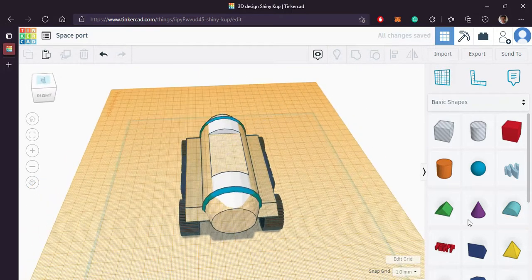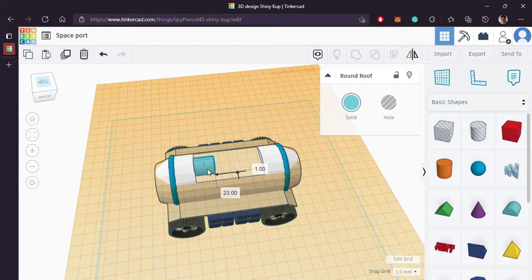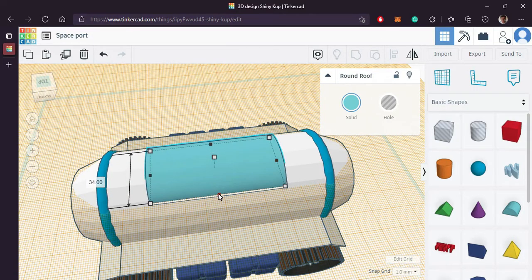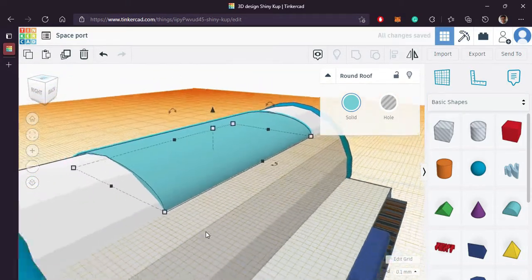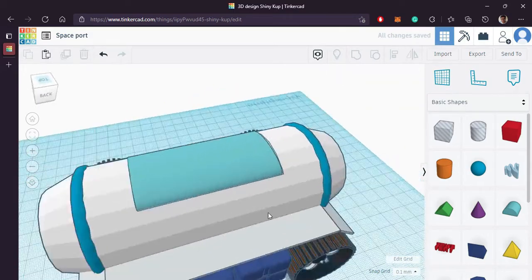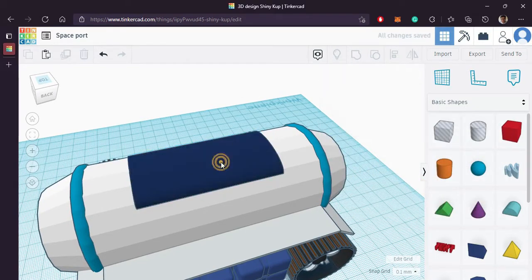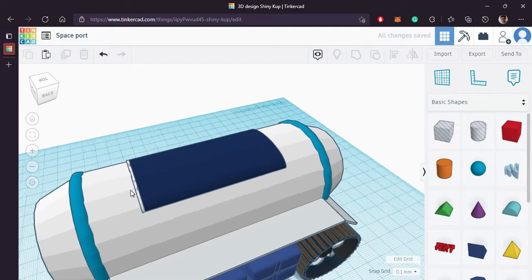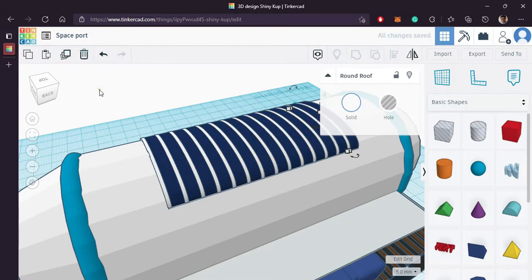Bring in a work plane and bring in a round roof shape. Adjust its size, height and shape accordingly. Duplicate it, reduce its size and change the color to white — this will make our solar panel great. Duplicate them. The solar panel is ready.